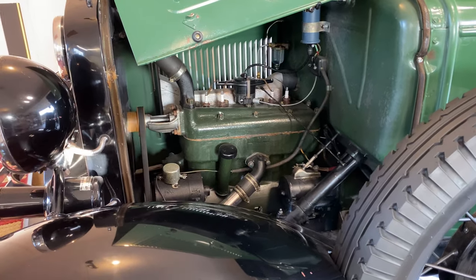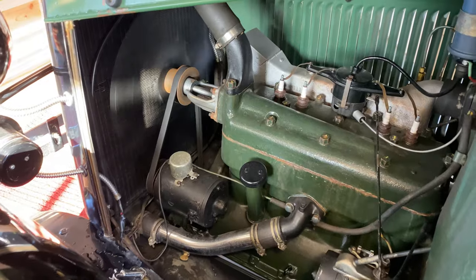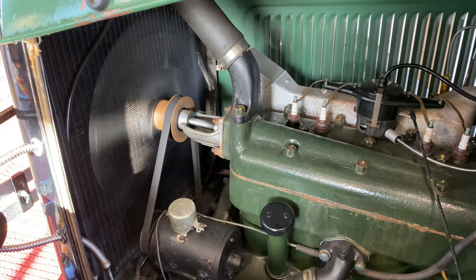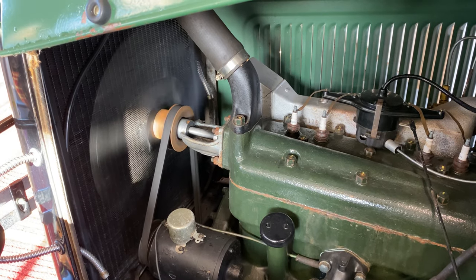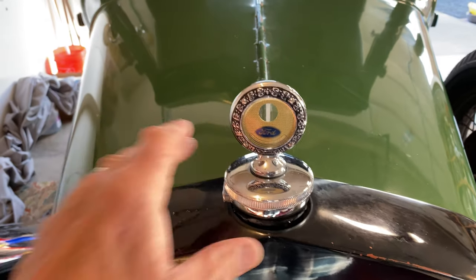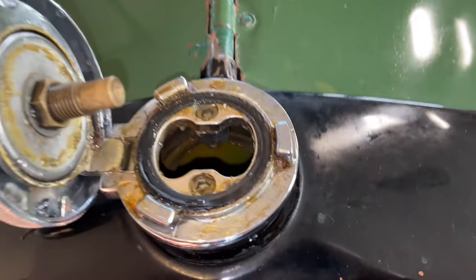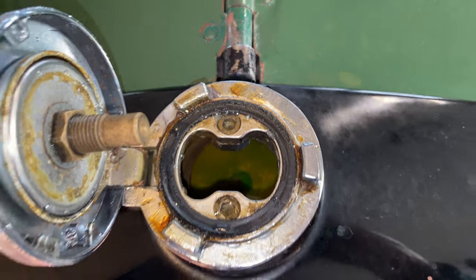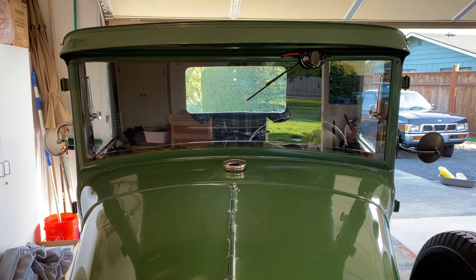A little squeaking there for a bit — I think the belts must have got a little damp from that overspill, because it's gone away. There's the squeak again. Let's check one more time if the radiator is full. Full with new coolant. We're good to go for the parade — at least for the engine. Need to polish her up though.